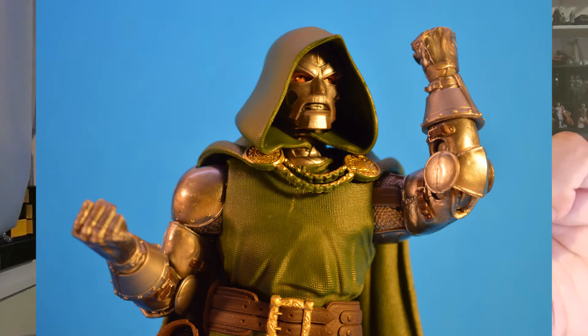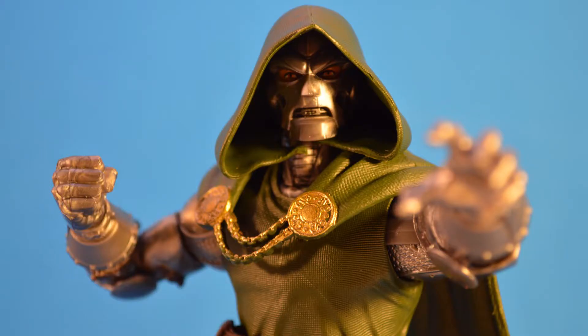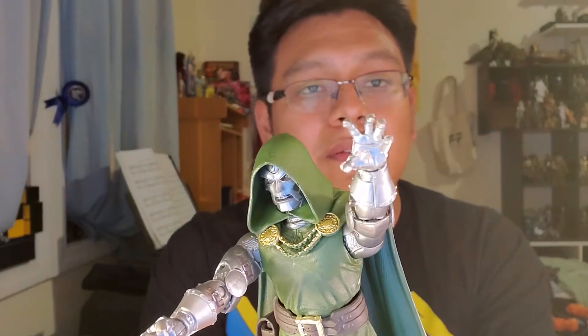I really like the feet — they're probably the best part of the figure. I like the way the ankles are articulated. They don't have a swivel at the calf, but they do have it at the ankle, and he goes forward with a pin. He did come with quite a few accessories: he comes with two fists already on, and he also comes with an evil left hand that's kind of reaching out to grab. That looks cool.